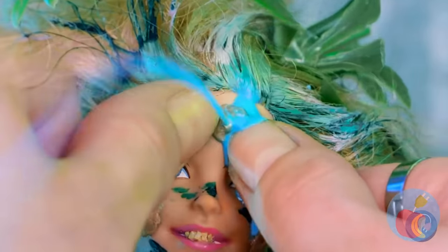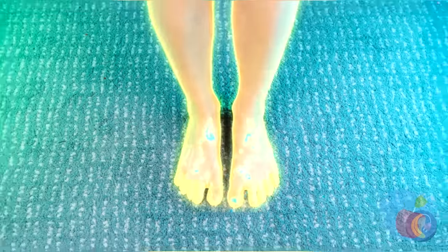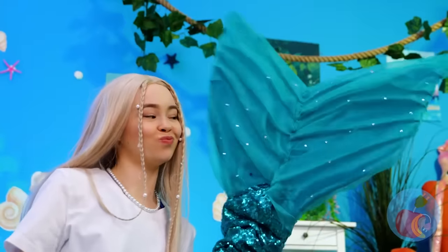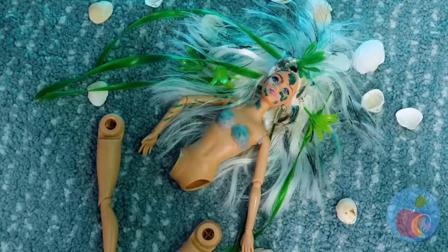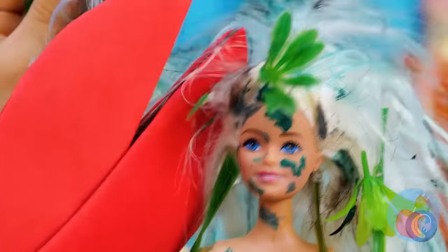If I were you, I'd be careful with that pimple. I warned you! Now you're a mermaid! Watch where you're swinging that tail! She needed a makeover anyway.